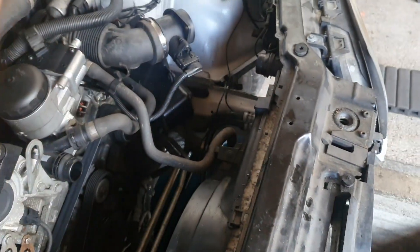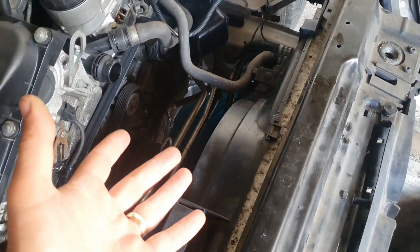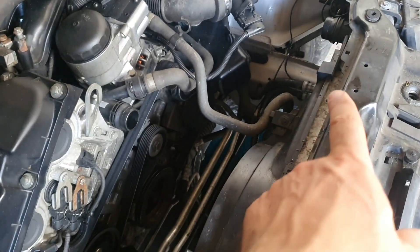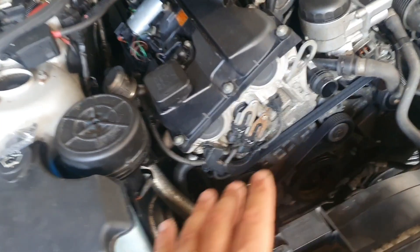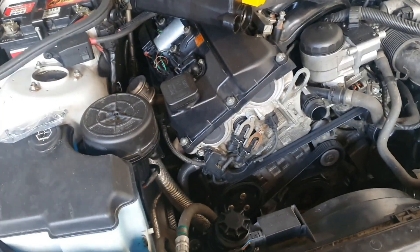Perfect. Put the antifreeze back and leave the car running to see if we have leaks or not. Other than this crack in the water tank on the old one, we don't have any kind of leak. For now, everything is dry — no seepage, nothing.